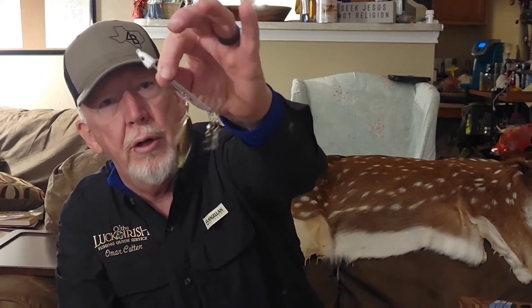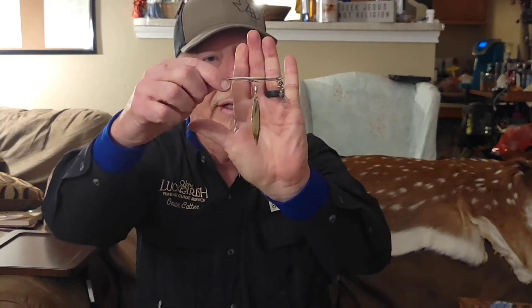They flat destroyed them. They broke swivels off of the ones from Amazon and did all kinds of damage. One of the things I'm really excited about with these Yeah Baby Alabama rigs is the different styles they've got. They've got one that has one large willow leaf blade — that's a monster blade and it's going to put off a lot of flash and vibration down there.